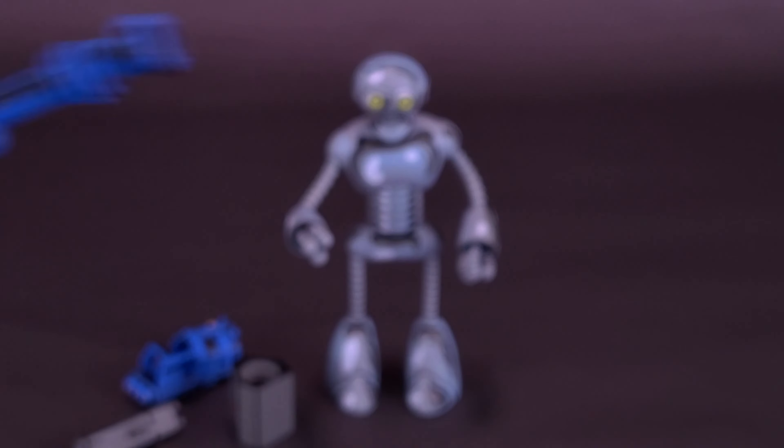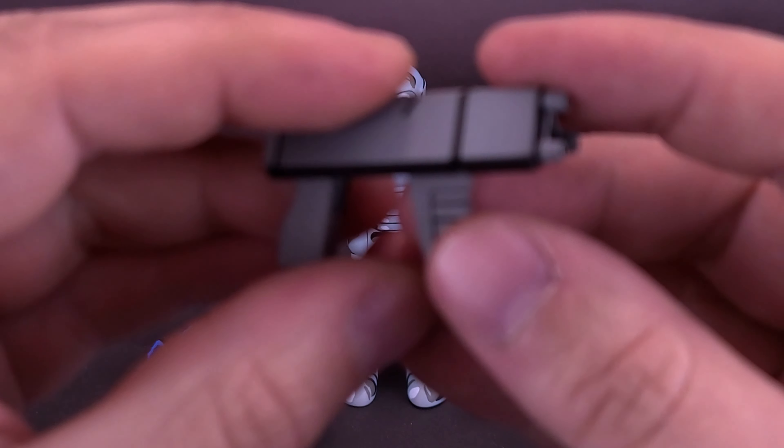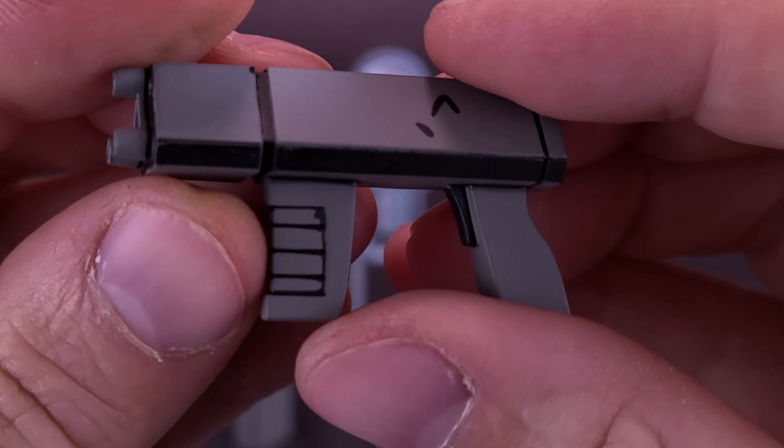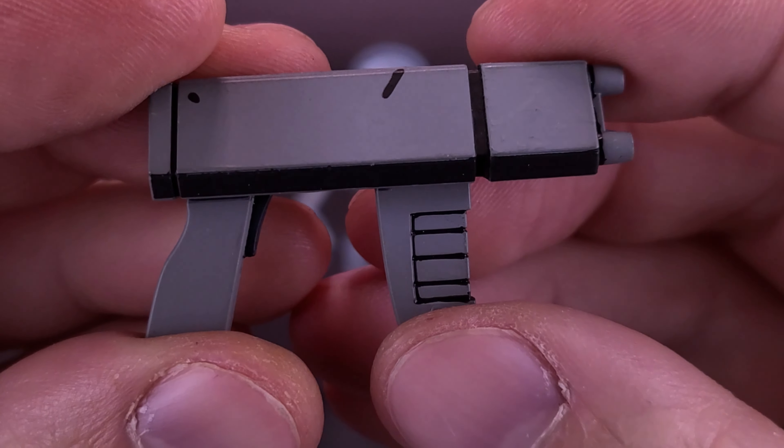The figure also comes included with a slightly larger, likely more destructive blaster. The nice use of both blues and blacks really does make this look like the original Mirage comics. One thing that's really good about Fugitoid is he really serves as being like an accessory pack for all those older Mirage Turtle figures, if you still have those in your collection.